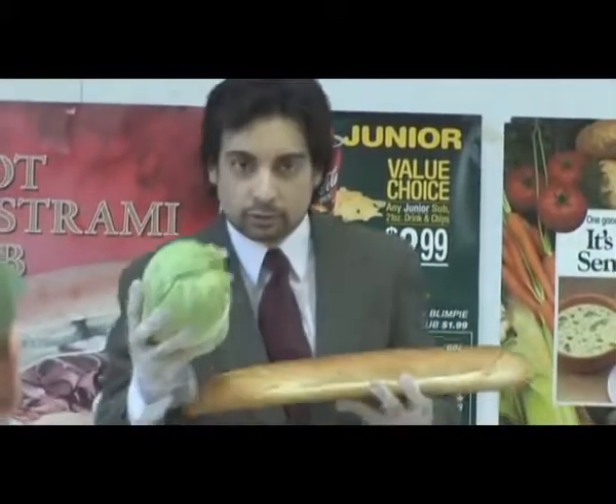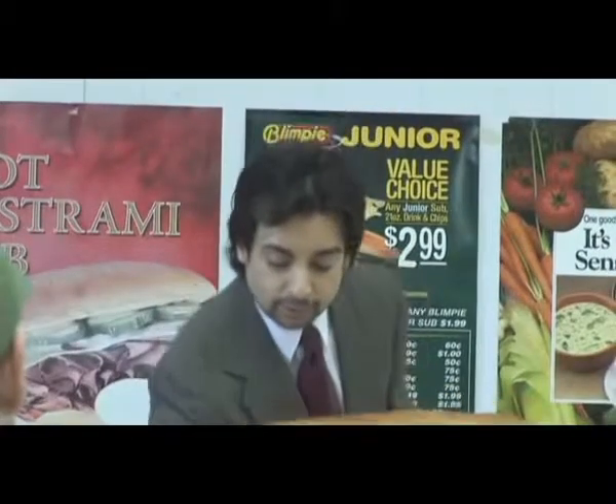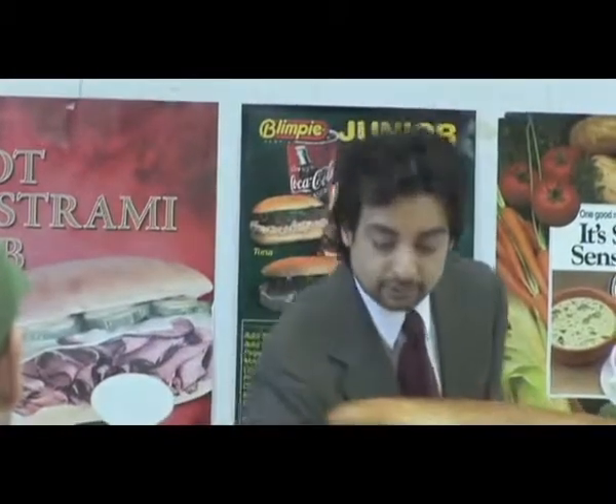Third, you add your lettuce. Fourth, your onions. Fifth, your tomatoes. Sixth, you add your meats. And seventh, you add your sauces. Then you wrap it up — good to go.